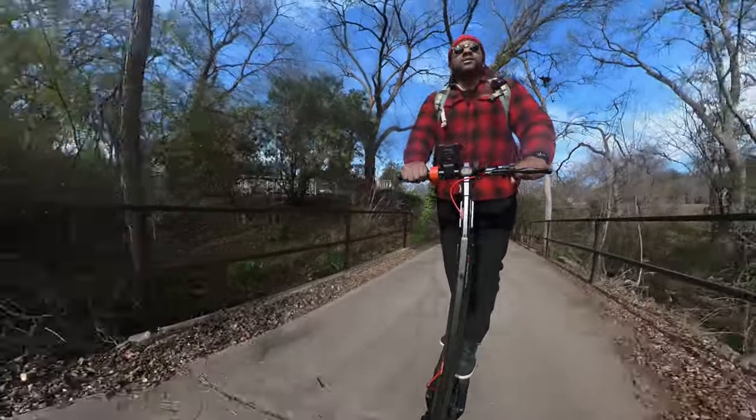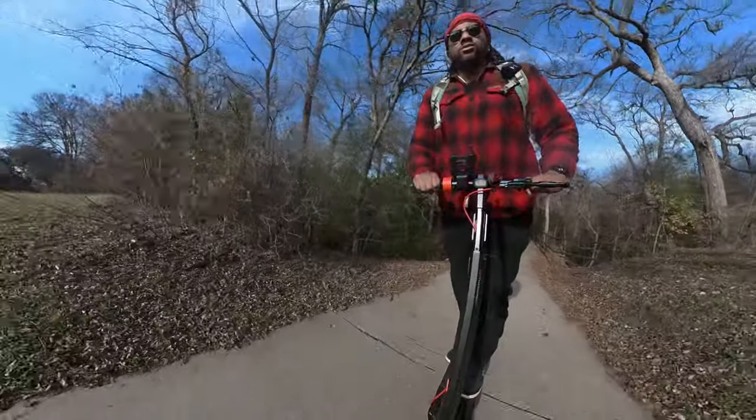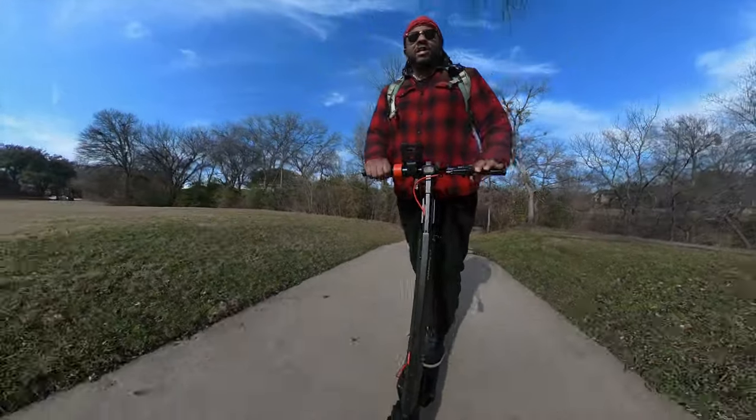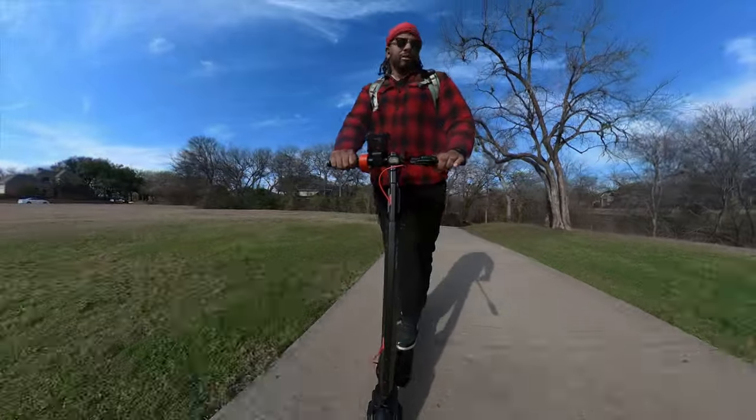Let me test this hill real quick. All right — I went from 18 miles an hour down to about 7 miles an hour going up that incline. I don't know what that grade was, but it does slow down noticeably.